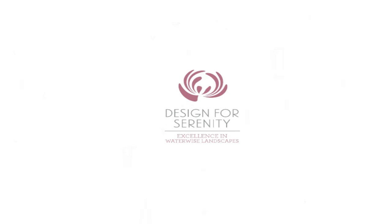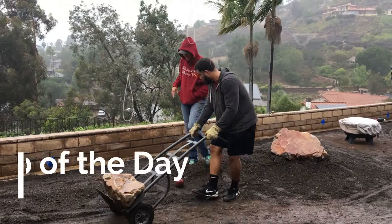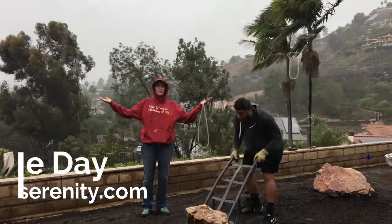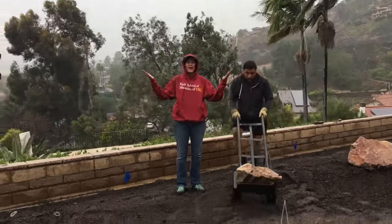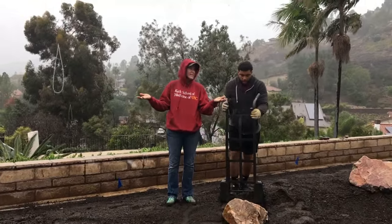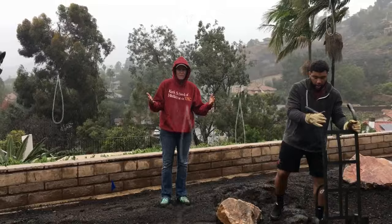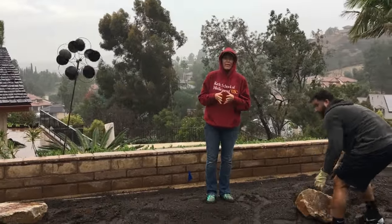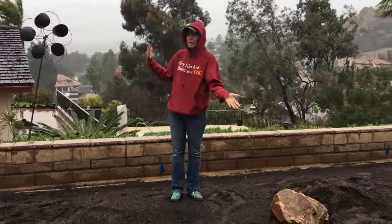It's Laura Eubanks of Design for Serenity with your Succulent Tip of the Day. This is living proof that my job is not as glamorous as you all seem to think it is. Look at us out here in the rain, but we've got a schedule to keep. Today's Boulder Day and a lot of you have been asking about boulders and placement and my process.